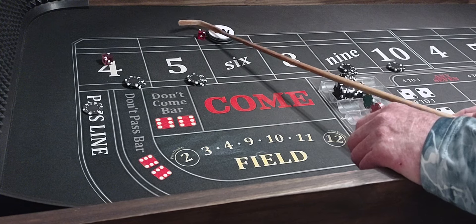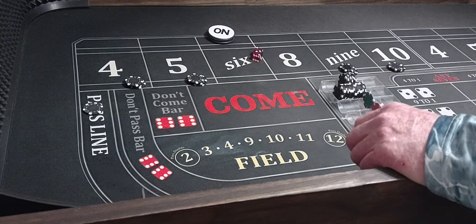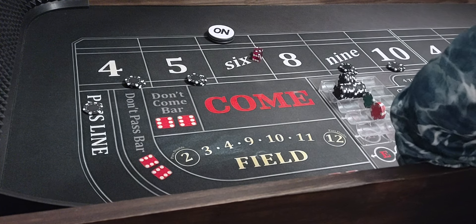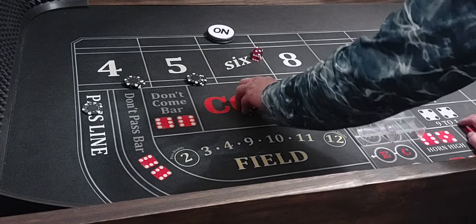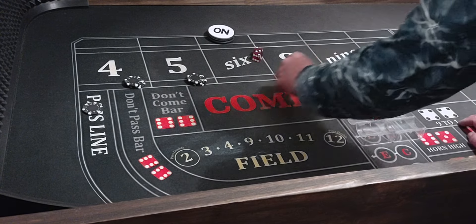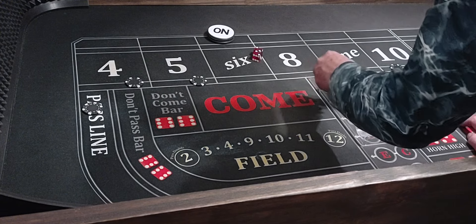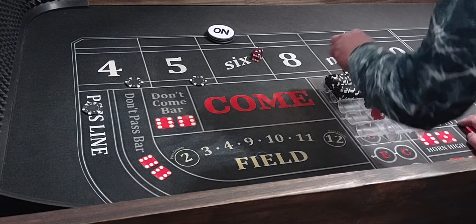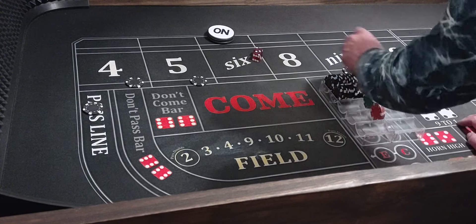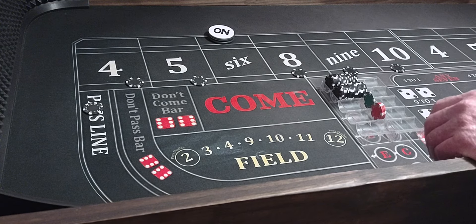Hard 4! The outside numbers usually come in pairs, so that's why I really like this strategy. That'll pay $600 on the 4. All our bets were paid for — we already got the 6. We're $400, $500 in profit. Our money's in the rack and we'll get $100 on the 8.